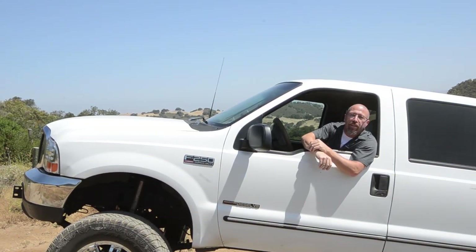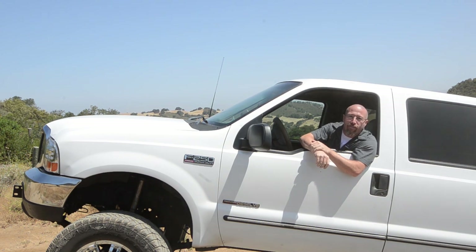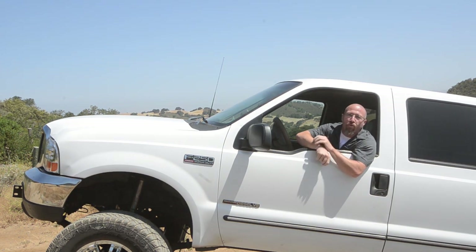On this episode of Andy's Auto Sport TV, we're going to show you how to turn your daily driver into a rock crawling, four-wheeling weekend warrior.